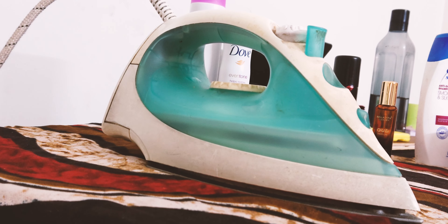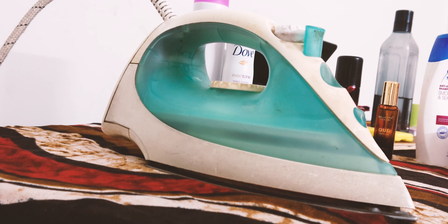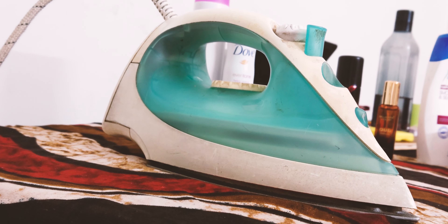Hi everyone, welcome back to the channel. Today we are diving into the world of ironing with the Philips Comfort 1000 steam iron. Let's take a closer look.